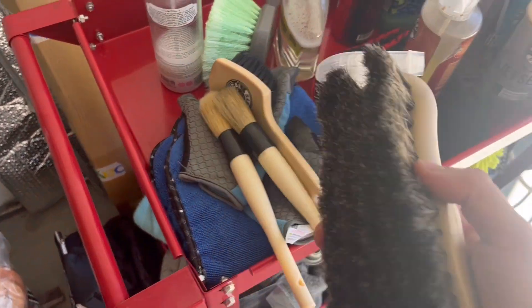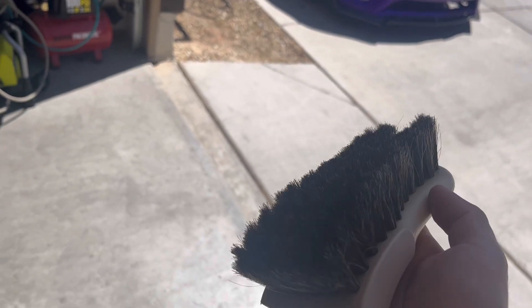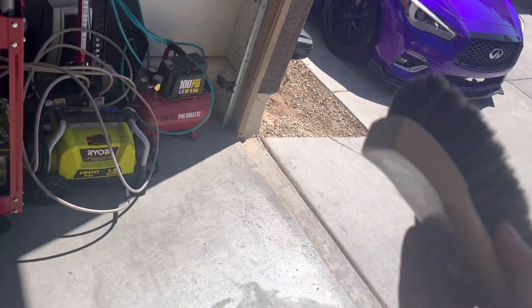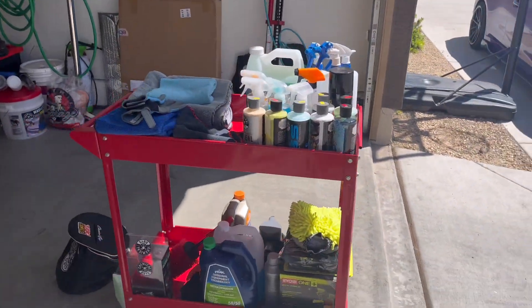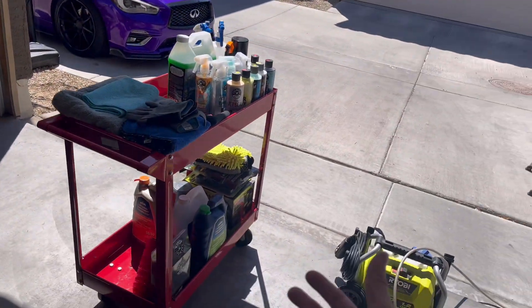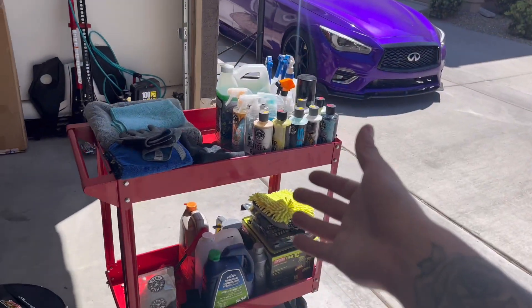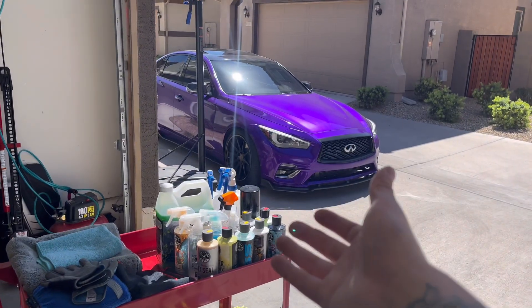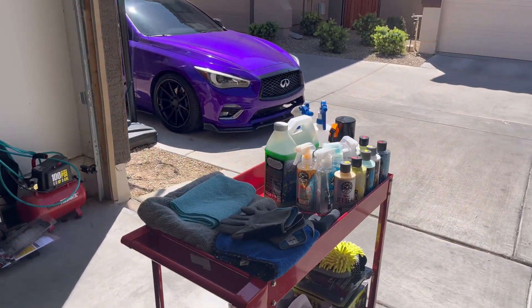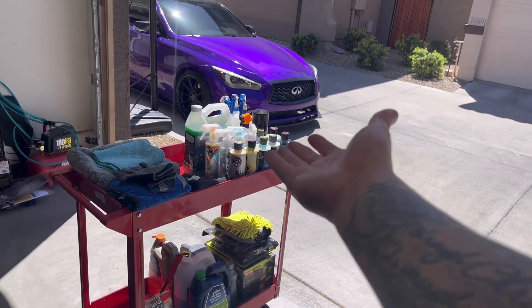I also have a bigger brush for larger vehicles like Jeeps and trucks with different wheel types, and then a regular wheel brush. That's pretty much it — just wanted to go over my setup and what I use. You guys can use whatever you want, but if you want to take anything from this video, you're welcome to. Hopefully Chemical Guys sponsors me someday. I'm also going to start trying some new products in the future.